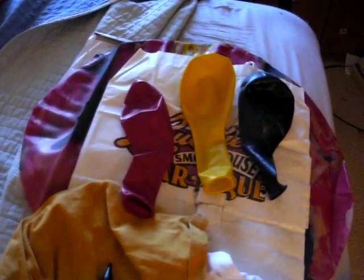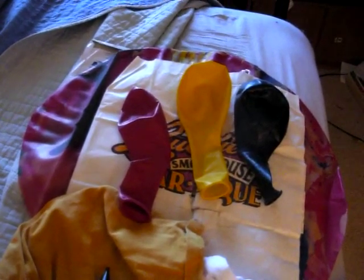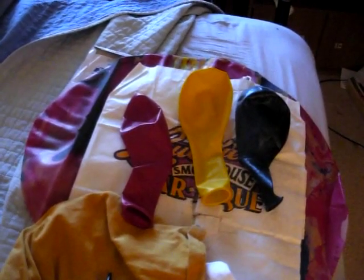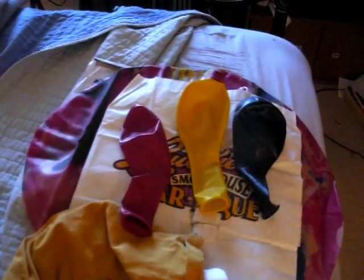I just bought three because I want to put them in my shorts. I'm going to put three pairs of shorts on, lay face down on my bed, put the balloons on the side of my shorts, and pump them up. I just like the feeling of pumping it up.